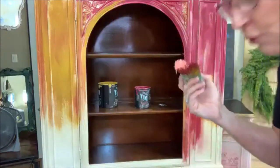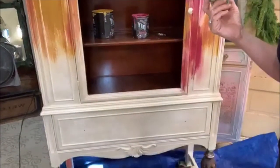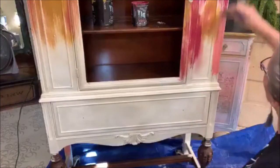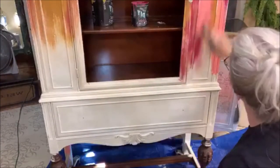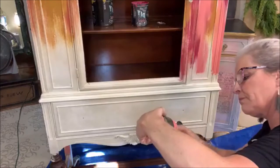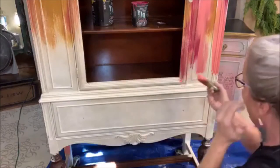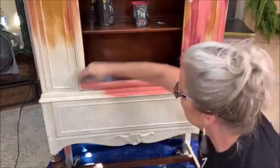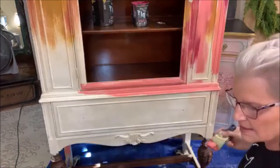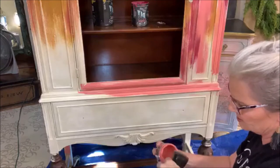Now I'm taking my cowgirl coral. I'm going to pull you guys down really far so you can see the bottom — I'm going to be out of the picture, which is okay. I'm getting low on colors, so I'm going to squirt a little water in here and hopefully this will go a little further. I just gave it about four squirts.